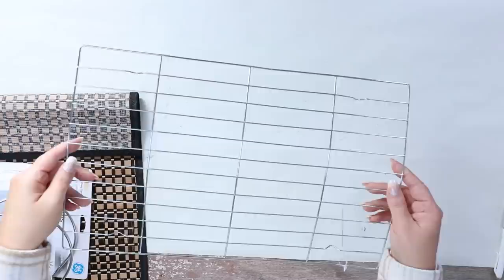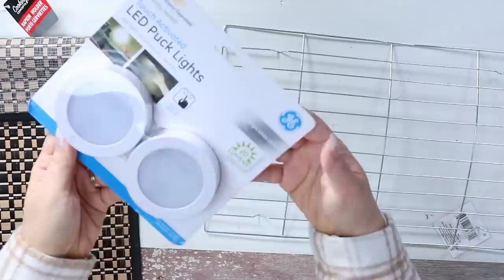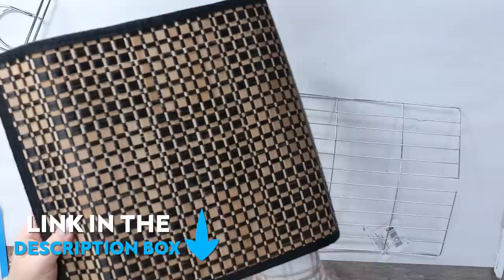For this project, you're going to need one of their drying racks and a napkin holder from Dollar Tree. You're also going to need two puck lights from Amazon — I'll link them for you down in the description box — and a placemat. My placemat I actually purchased at Walmart.